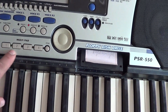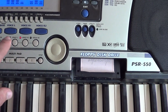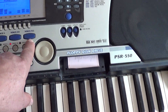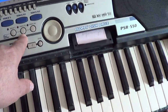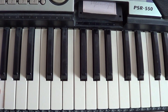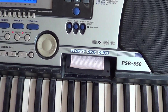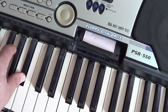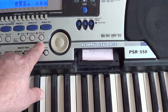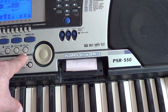В функциях можно выбирать мультипэды. Вот три кнопки: Voice L, Voice R1, Voice R2. Voice R1 — основной звук, например, пианино. Нажимаете вторую клавишу — по умолчанию будет скрипка. Второй голос тоже можете выбирать: Voice 1 выбрали звук, Voice 2 выбрали звук.